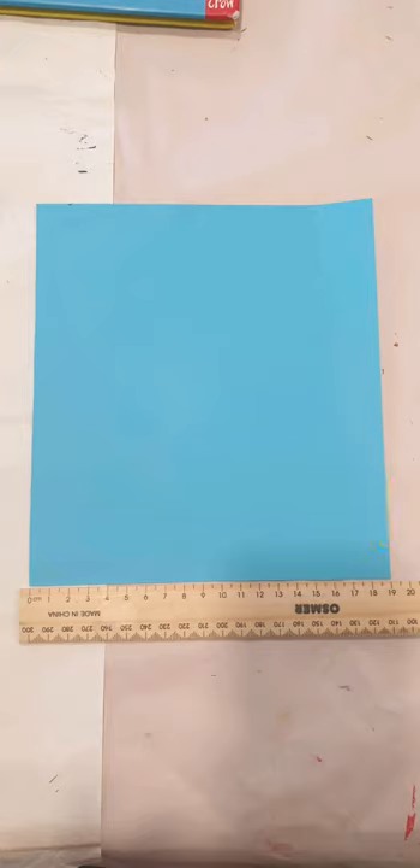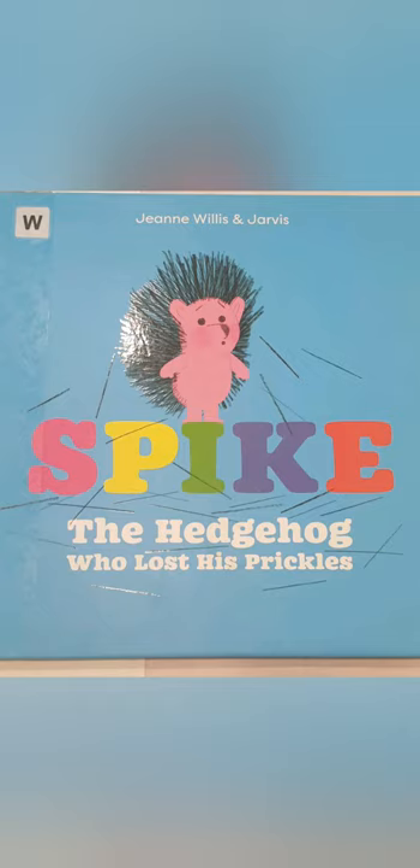The book that inspired this is called 'Spike the Hedgehog Who Lost His Prickles' by GN Willis and Jarvis. It's super adorable — I just got it from the local library. When I do my kindergarten art lessons, I read a book ahead of time and it just helps them connect to the art, whether it's an illustration I'm trying to demonstrate, visual texture, style, art, or how to draw something.